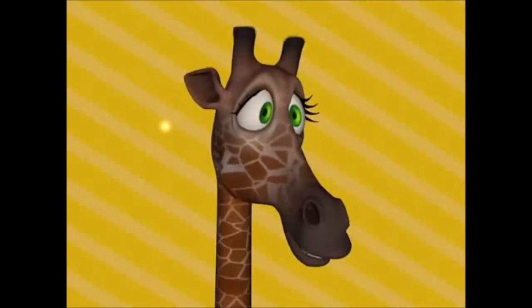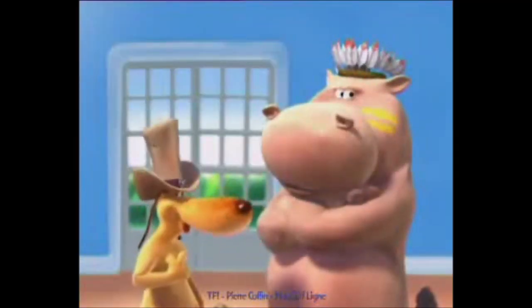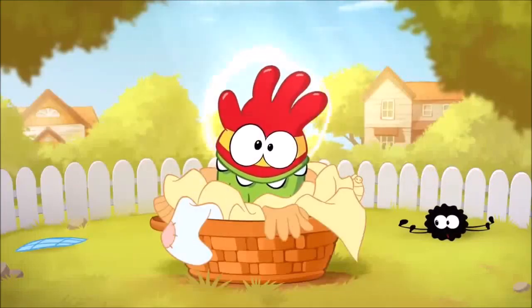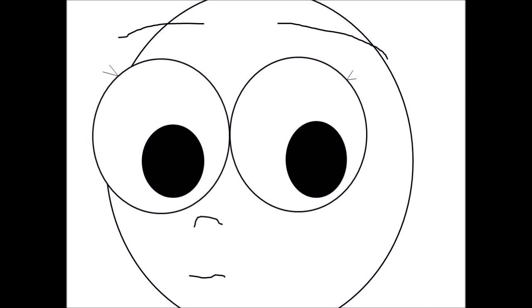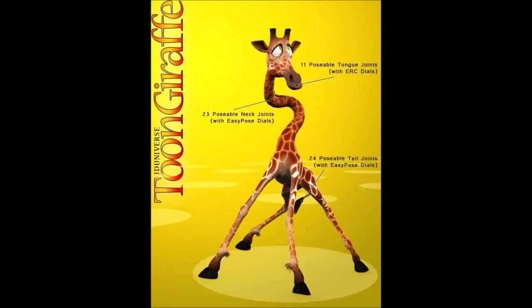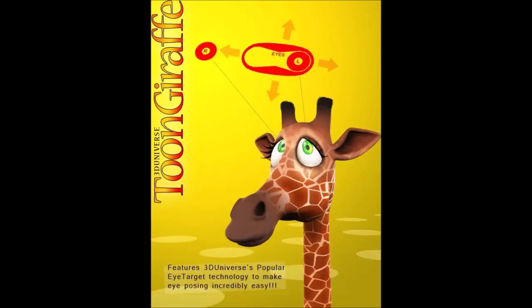Look at me, I'm a toon giraffe! So, the Talking Gina app on Android is not going to install — an extract. Android versions are fine. This 3D Universe Toon Giraffe is $24.95. This is really cheaper. Anyway, this giraffe has 23 neck joints, 24 tail joints, and 11 tongue joints.